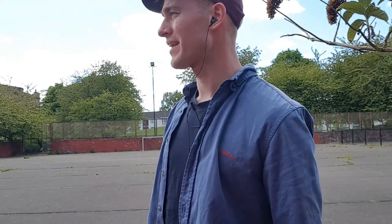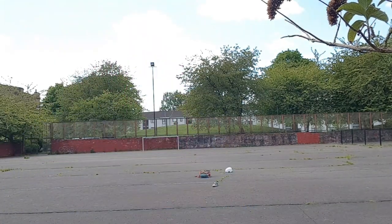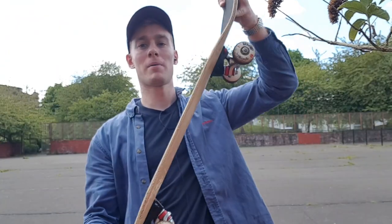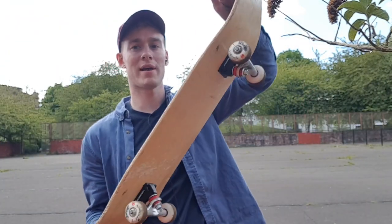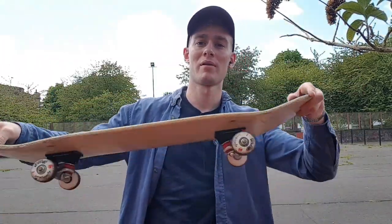I think one thing I'm not doing well enough is just lifting my back leg high enough and jumping, and also not popping the tail hard enough. So when I do go up, the board's only going as high as my back foot and coming back down again. I should pop it, leave my front foot up, get the board up, back foot in the air, and then bring it down nose and tail. Still haven't quite got the hang of that, but I'm going to try just jumping higher with the board and popping the tail with a lot more confidence.